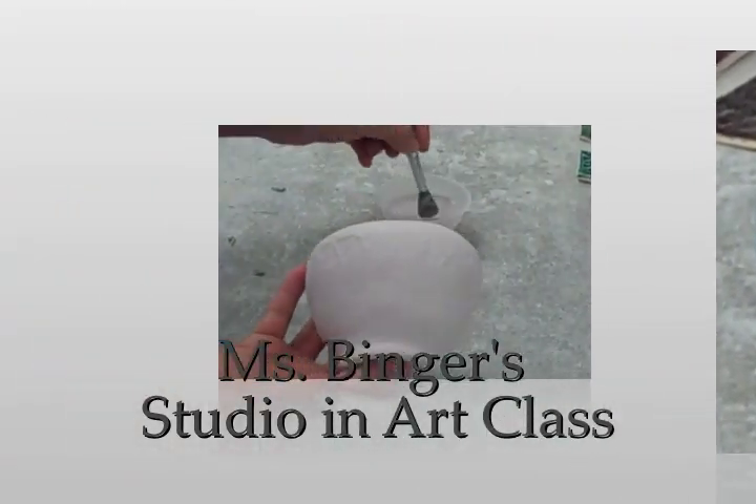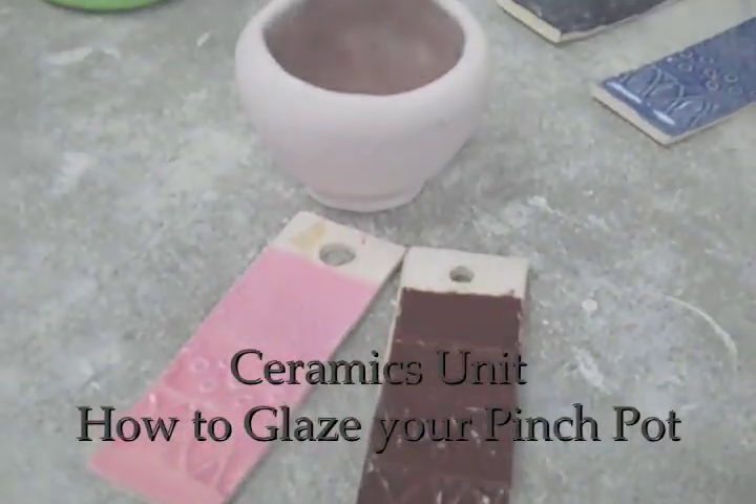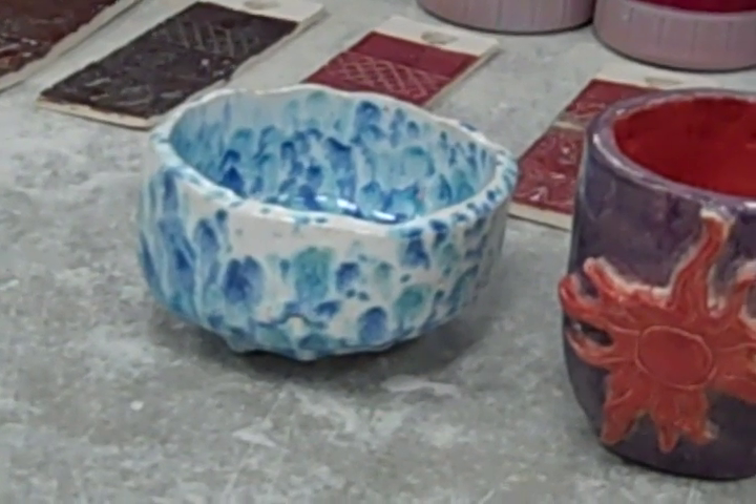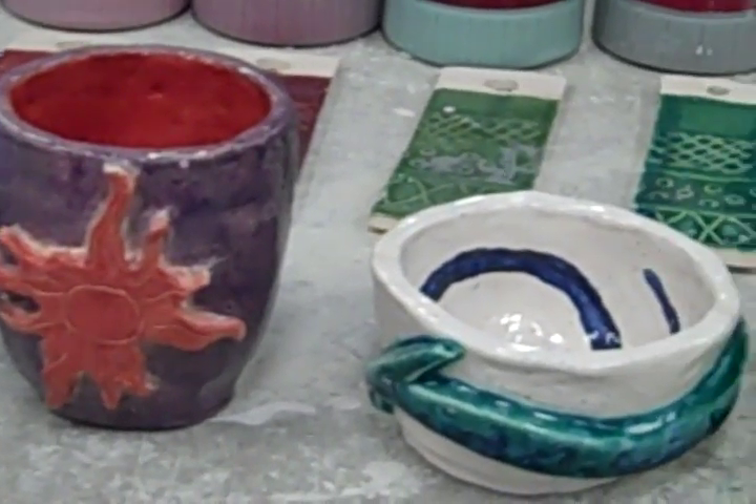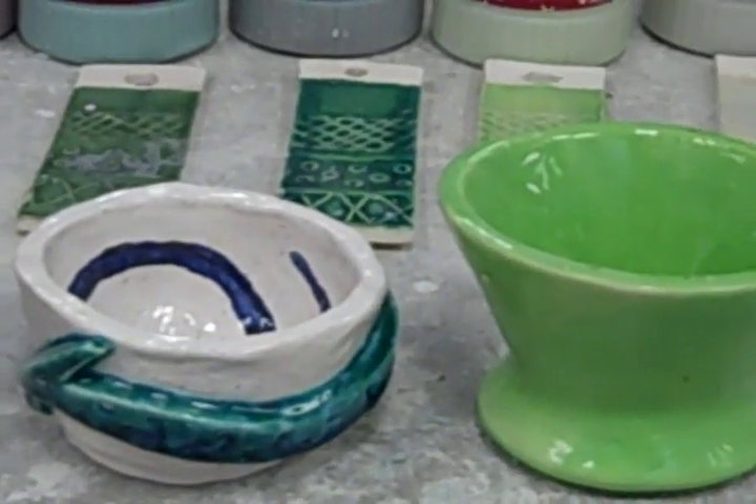Hi, welcome back to Ms. Binger's studio and art class. The last time we met, you learned how to build a pinch pot. Today you're going to learn how to unload the kiln and glaze your bisque ware.